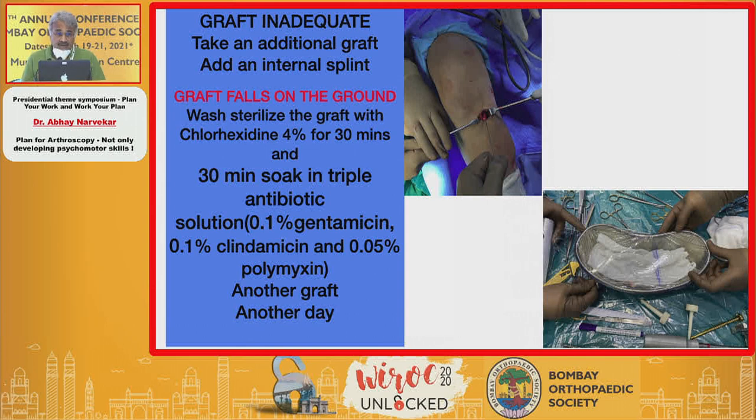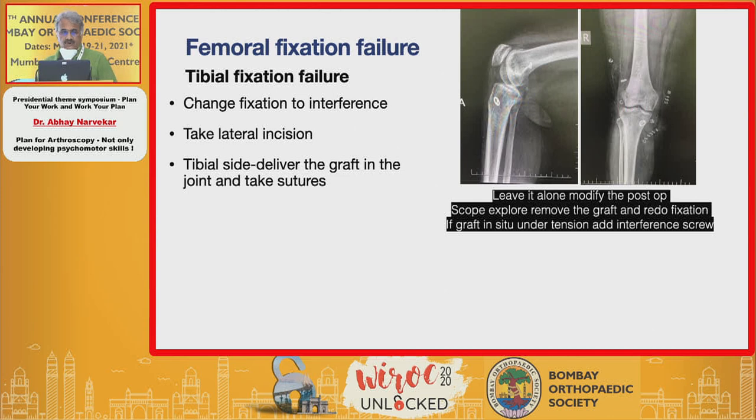When you harvest the graft, two things could happen: the graft may be inadequate, requiring an additional graft or internal brace augmentation. The worst scenario is if the graft falls on the ground — you need to know whether to re-sterilize it or plan another surgery. To prevent graft loss, place it in a kidney tray covered with a film. You must also be prepared for problems with femoral or tibial fixation and have your full armamentarium available so you can change fixation at any point.